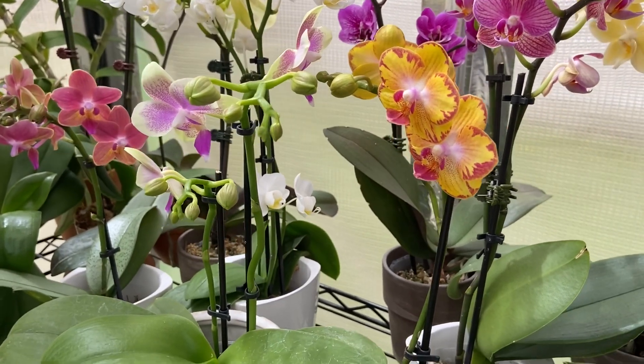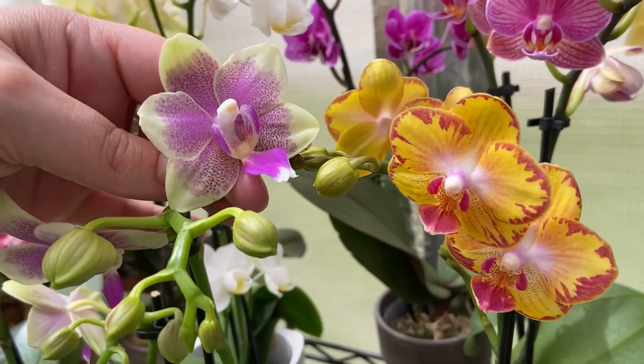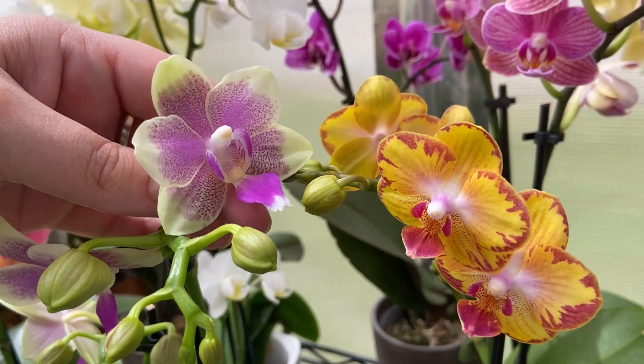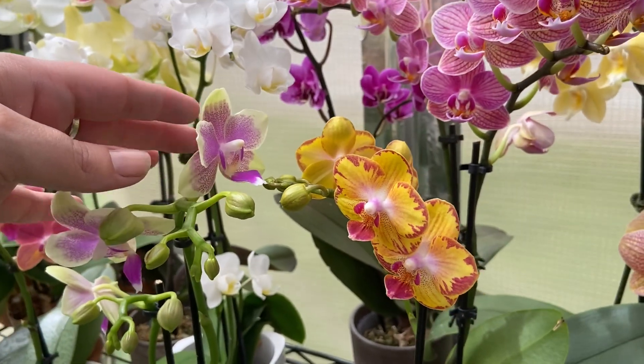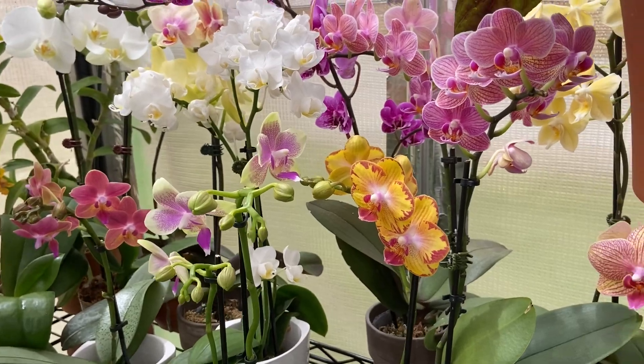Hey everyone, welcome to the greenhouse. I hope this video finds you well today. I am just in love with this new Phalaenopsis. I'm just going through the greenhouse doing some watering and I noticed a couple things that I just wanted to share with you really quick.